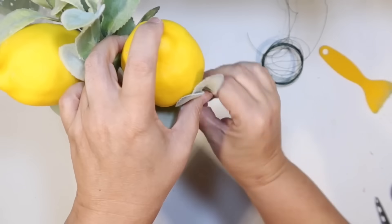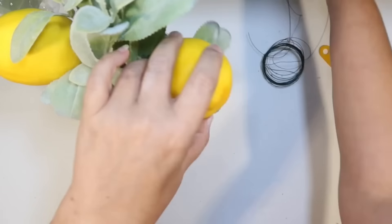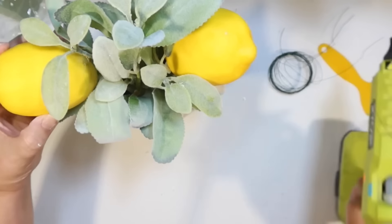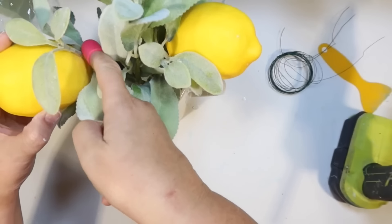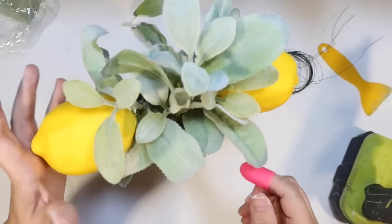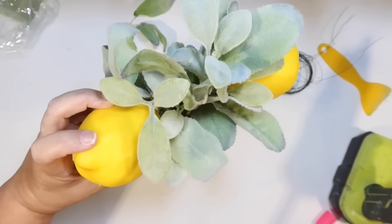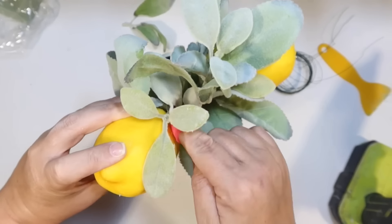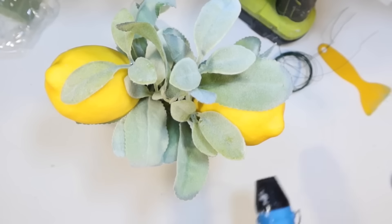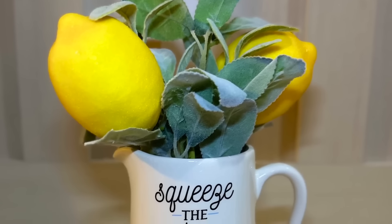Dollar Tree does carry lemon sprigs too, but maybe on a smaller scale. Mine just had different kinds of fruit when I kind of looked for this, but I'll show you another option in my lemon tear tray DIY of the little lemon sprigs you can also get from Target. I kind of wanted to see if I could make my own with supplies from Dollar Tree. It turned out fairly good, but it was a little challenging. It seems to be staying together and it looks really cute on top of my little lemon pitcher.